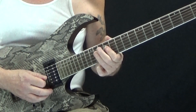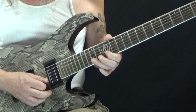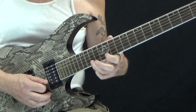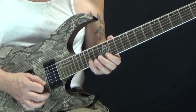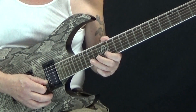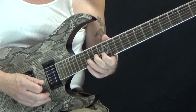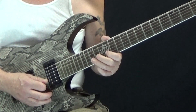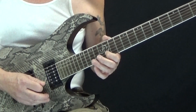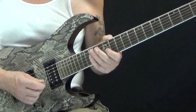Now what we're going to do, starting on beat three, is shift up and start on the B string. So now I'm going to pick fifteen on the B string and pull to twelve, because we're out of the minor pentatonic shape, pattern one. So we're going to pick fifteen, pull to twelve, to fourteen on the G string — that'll be beat three. And then on the B string, twelve to fourteen on the G, back to twelve. So that's our first measure.